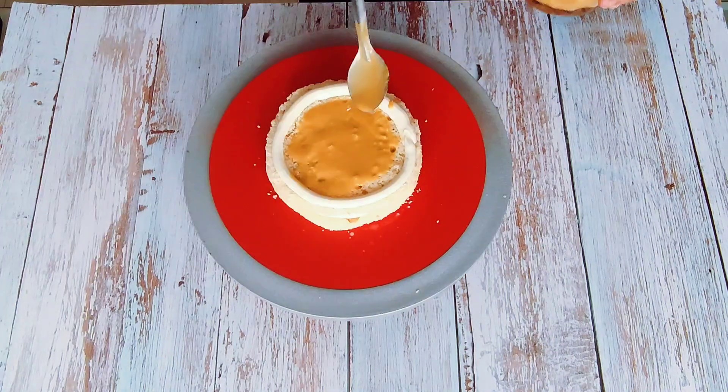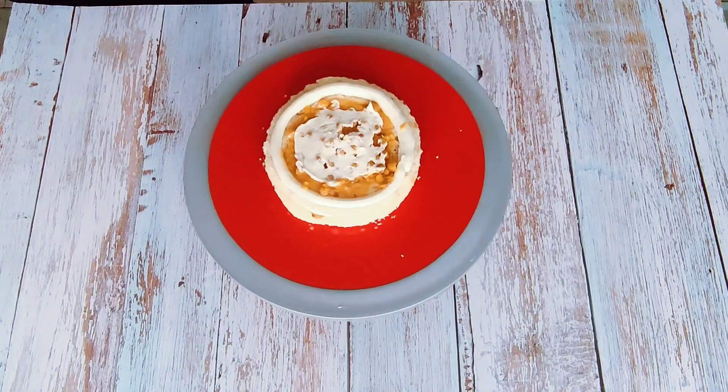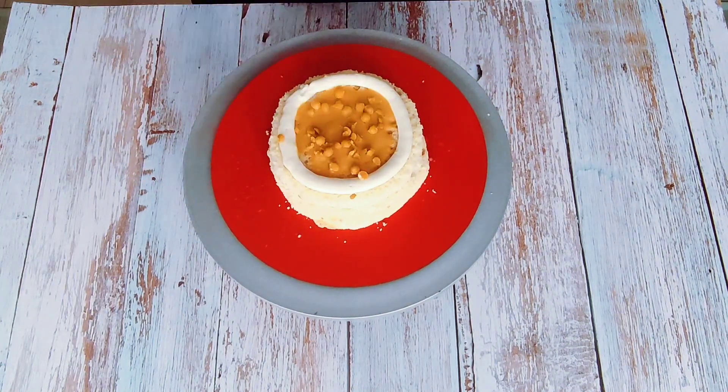Similarly, I am stacking my second layer. I am adding some butterscotch nuts. You can find them in any supermarket. We will finish off the layers in a similar pattern.